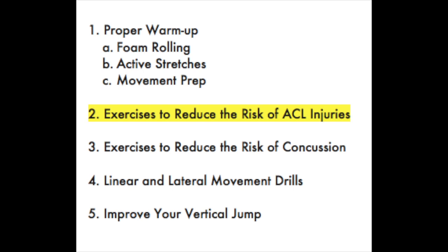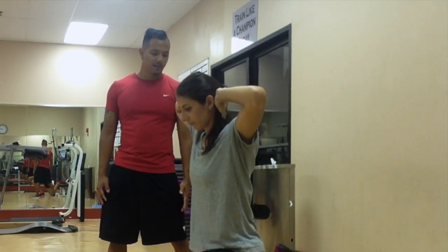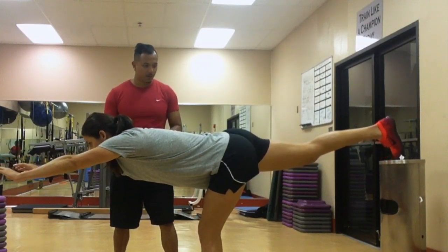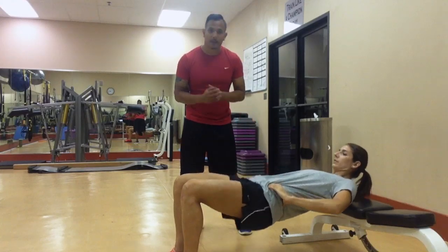One of the things that is very important to parents, coaches, and athletes is ACL injury prevention. This is something that is especially important for female soccer players. We'll be covering everything that goes into preventing ACL injuries and even coming back from an ACL injury.